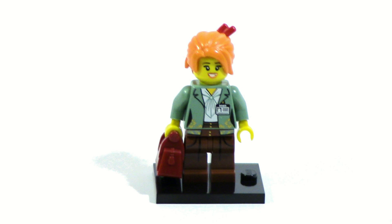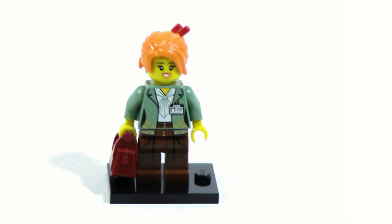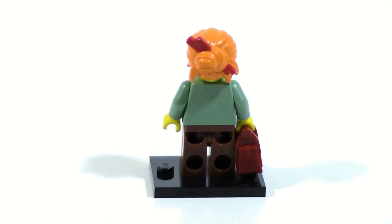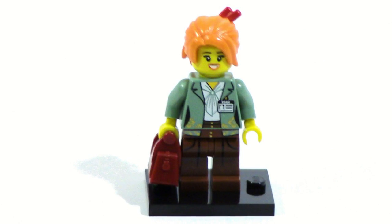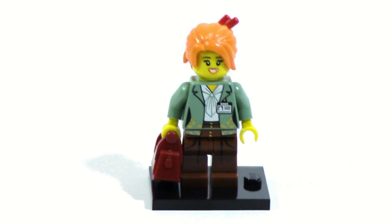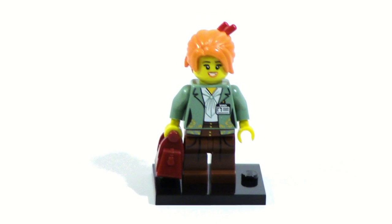Next up is Misaka or Coco, depending on whichever one you want to go with — it doesn't really matter to me. She's pretty good. I like her new hairpiece. She looks pretty good and it's an interesting new adaptation of her with some nice printing and that purse. Just an overall solid figure.